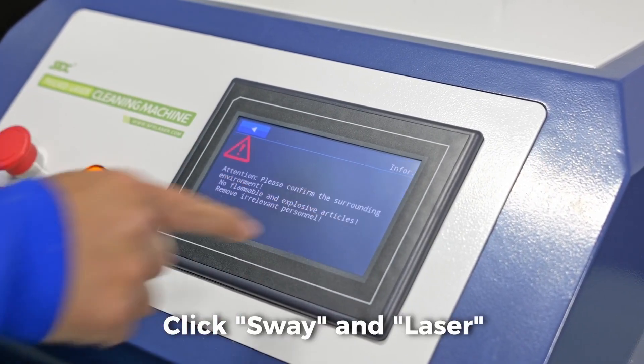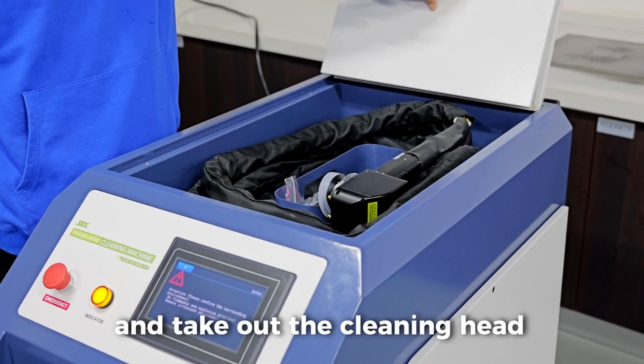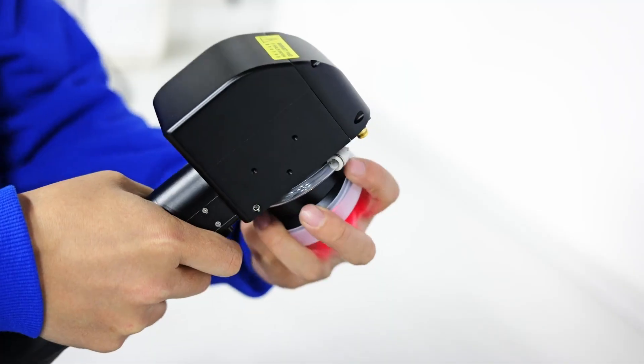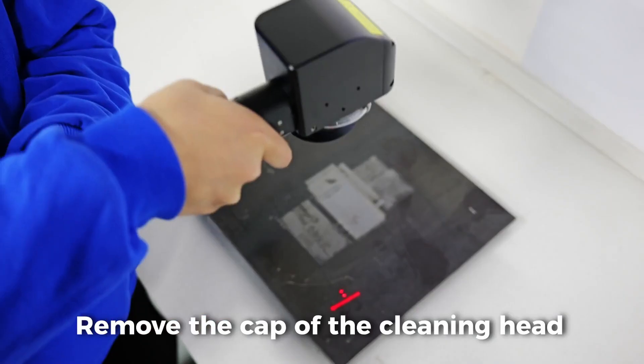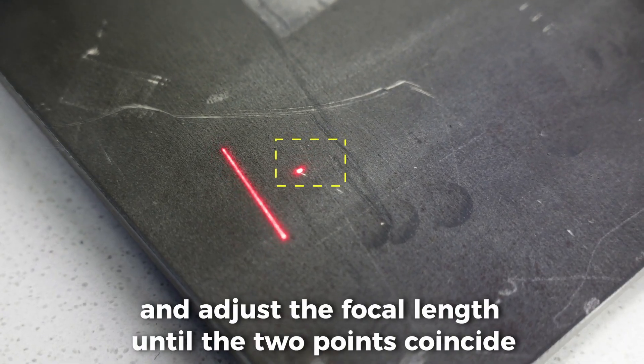Click sway and laser. Open the storage compartment lid and take out the cleaning header. Remove the cap of the cleaning header. Click the button once and adjust the focal length until the two points coincide.